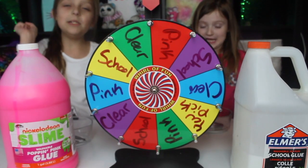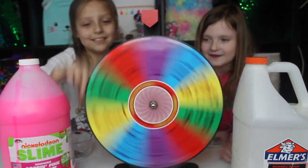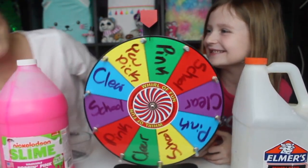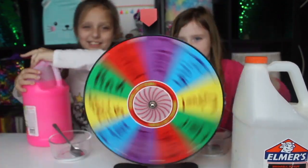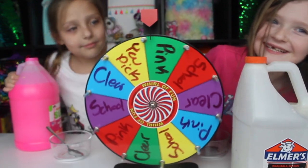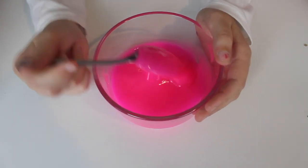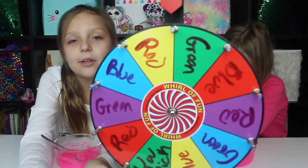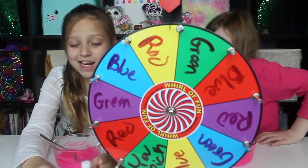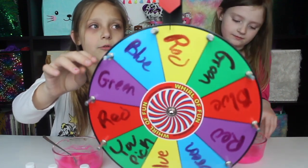Okay, let's do rock paper scissors — rock paper scissors shoot. So we both got pink, just like in the Halloween video too. But guess what? In the Halloween video they actually turned out kind of cool with our coloring. So the colorings are blue, red, and green.